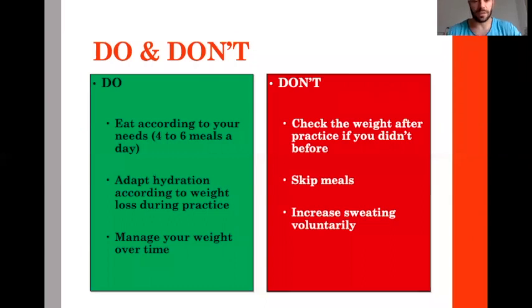Basically you will have only the time before the bout to recover, and then switch back to the technique you used in the days before the weigh-in. In general, what you should do: eat according to your needs, adapt hydration according to weight loss during practice, and manage your weight over time as per the global plan. What you should not do is check the weight after practice — you only assess a body that just lost some water.